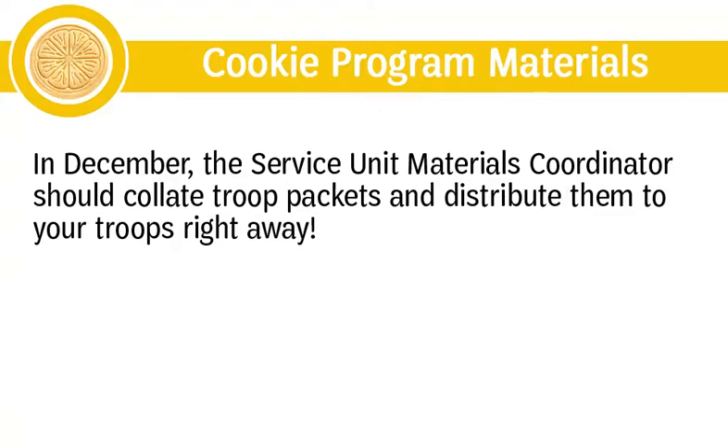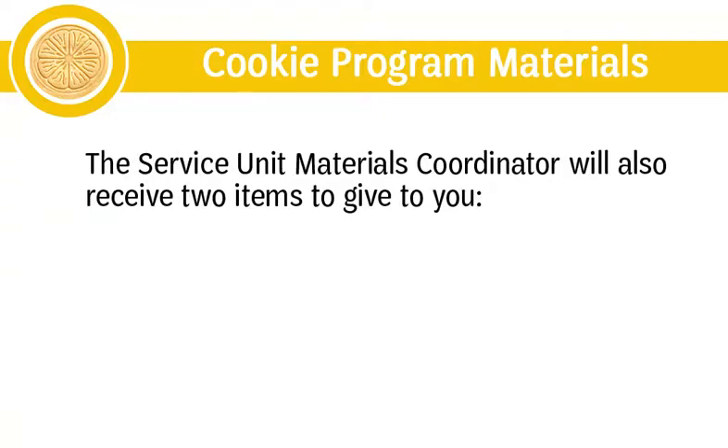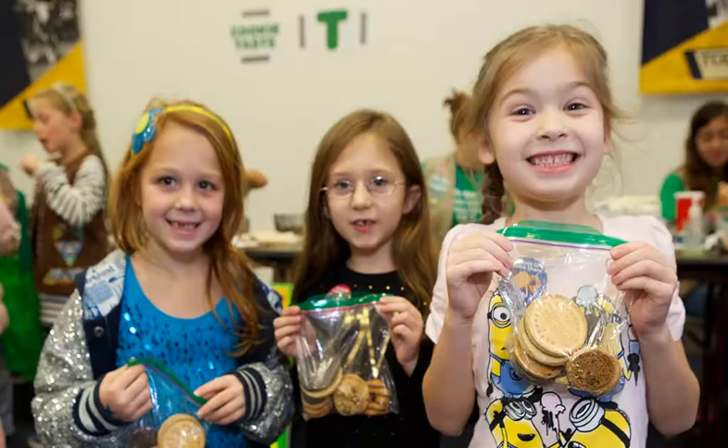In December, the service unit materials coordinator should collate troop packets and distribute them to your troops right away. Troops need their materials to complete their training, host family meetings, and be ready to place their initial cookie order in early January. The service unit materials coordinator will also give you two items: the troop distribution sheets, or dot sheets, which you will print initial orders on in January, and a cookie sampler containing one package of each variety to share with troop leaders at a service unit meeting.